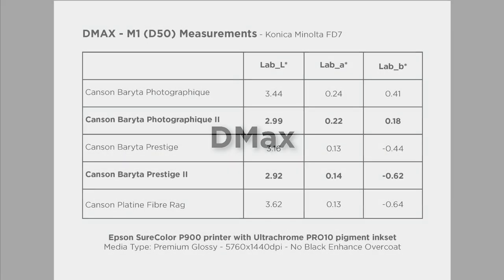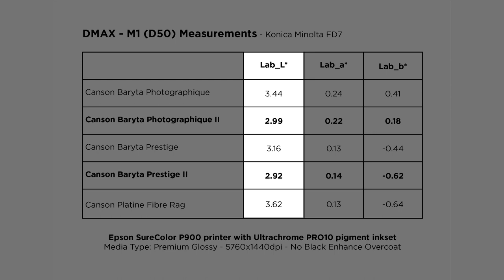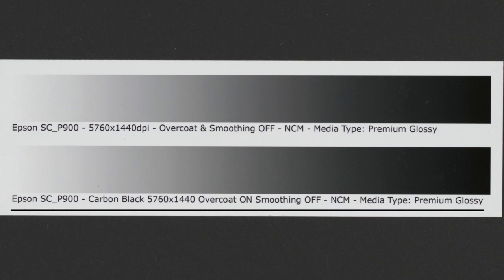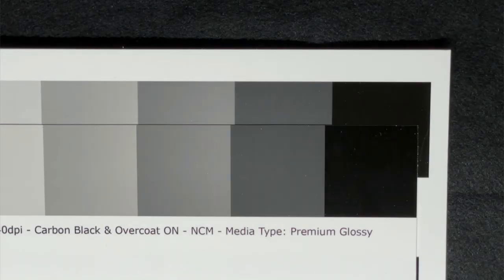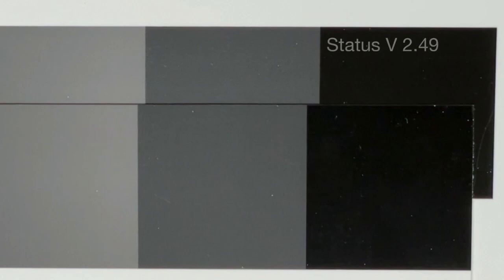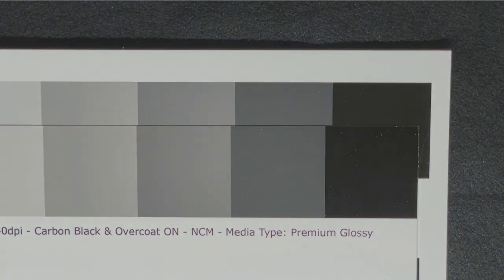All Canson Baraita papers produce excellent maximum black densities that slightly surpass even Canson Platine Fiber Rag's incredibly rich blacks with both Epson UltraChrome Pro and Canon Pro pigment ink sets. Even slightly deeper blacks can be obtained on an Epson SureColor P900 with its Carbon Black printer setting, which overprints light grey ink in the darkest areas. At a printer resolution of 5760x1440 dpi, Baraita Prestige II produced an average visual density of 2.49, while Carbon Black with its enhanced black overcoat increased the visual density to more than 2.53. This increased D-Max is clearly visible in the print, especially when viewed in favourable lighting conditions.